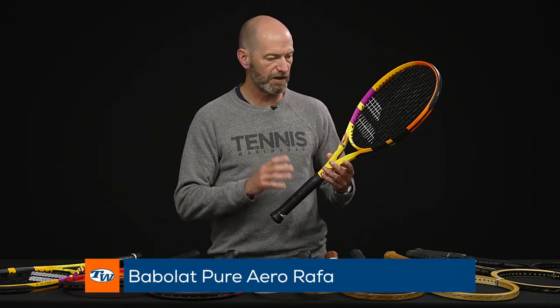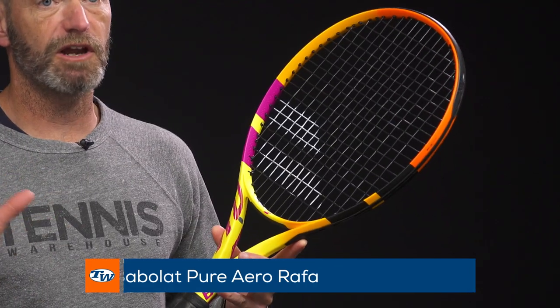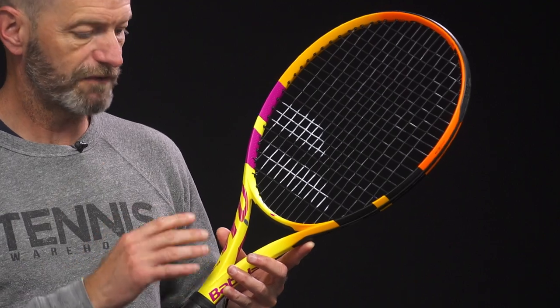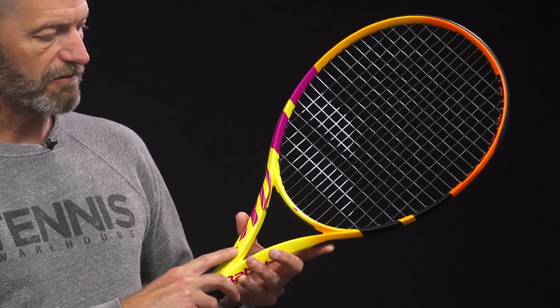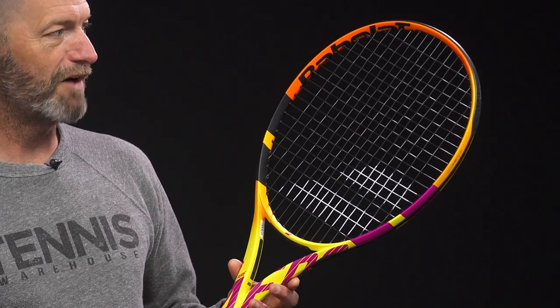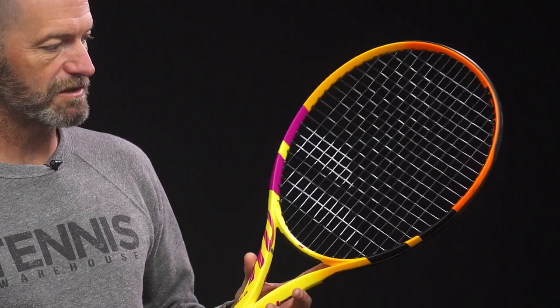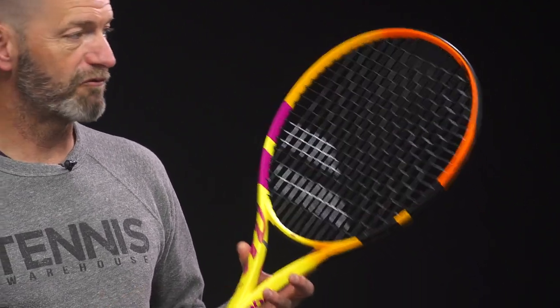First up, we have the new cosmetic of the Pure Aero. This is the Rafa Cosmetics. All the same great playability that you love in the regular Pure Aero. You can get now in the Rafa Cosmetics. It's got Rafa's name right here at the shaft of the racket. Beautiful cosmetic on this one. Been waiting for a while to get this one in stock and be able to get it out to you guys. So I think this one's going to do really well. Really popular cosmetic.